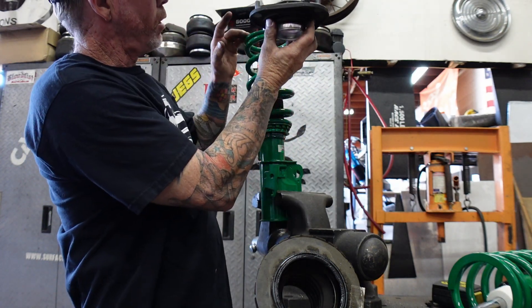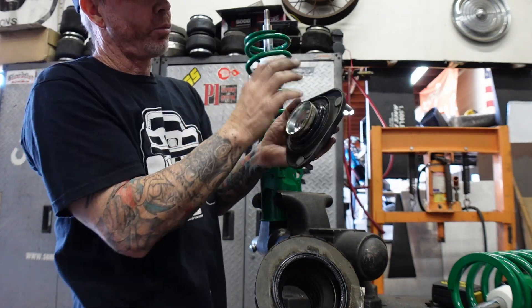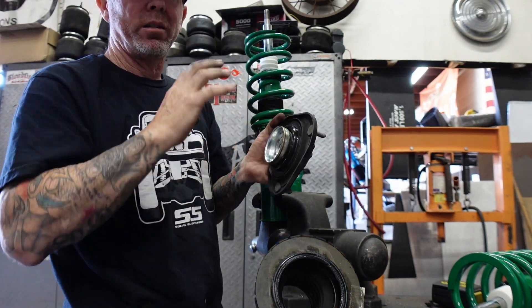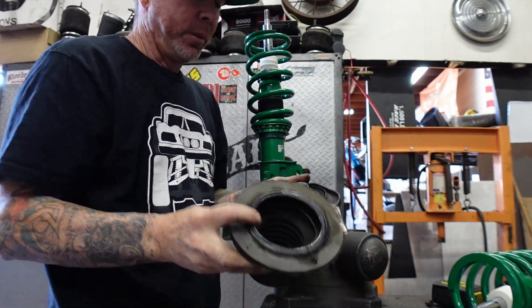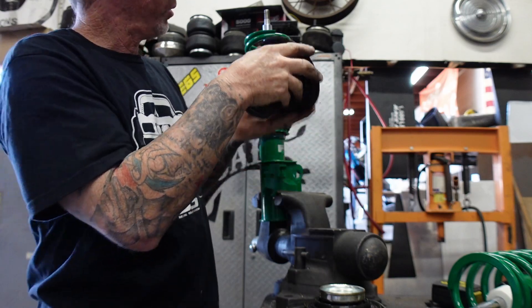When it's on the spring and you're turning the vehicle, it's actually not letting the spring turn — it's letting the bearing move with it and not bind up. But the trick on this one is this is where the bearing sits and also where the spring is going to sit.